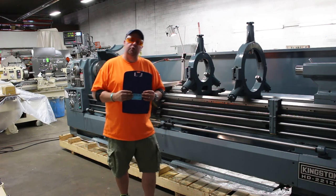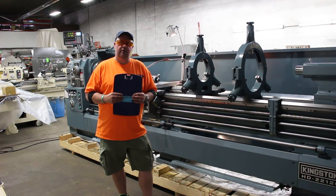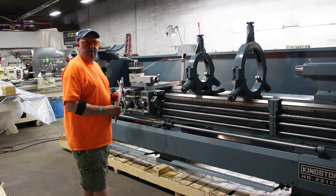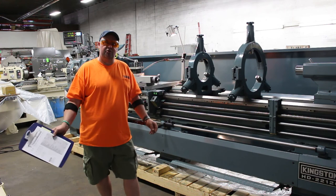We look forward to working with you in the future. Again, Bill of Machinery Consultants, Salt Lake City, Utah, at www.machineryconsultants.com. I'd like to thank you for your time to preview this HD model of the Kingston. Until next time — be happy, be healthy, and thanks for shopping with Machinery Consultants. Have a great day.